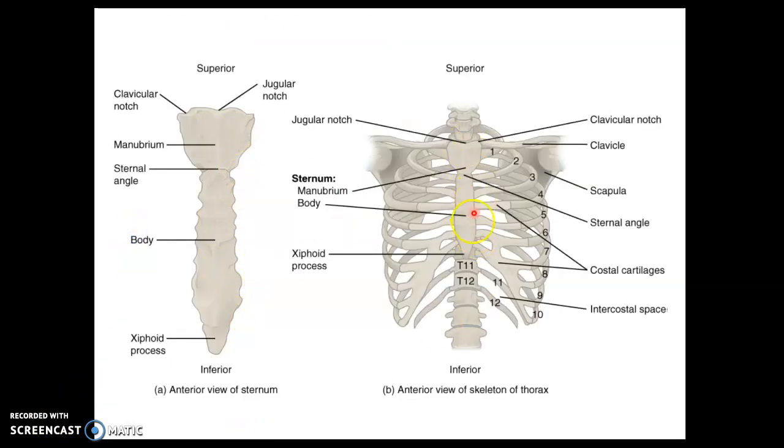Here is the sternum. The superior portion is the manubrium, which has a jugular notch, and at the inferior end of the manubrium there's the sternal angle where the body of the sternum is located. At the inferior tip of the sternum we have the xiphoid process. This is actually calcified cartilage — in a younger person it would just be hyaline cartilage. As someone gets older it hardens, and if you're performing CPR be sure to stay on the body of the sternum, not on the xiphoid process, because especially in an older person that could be brittle and could break off, creating a sharp tip entering your thoracic cavity.